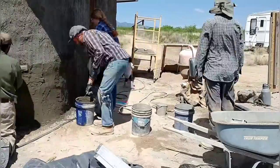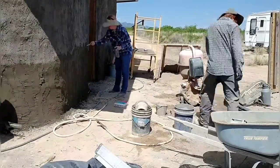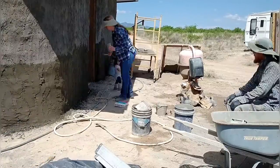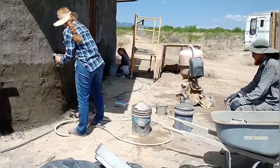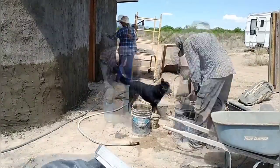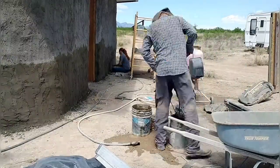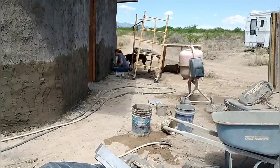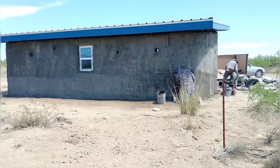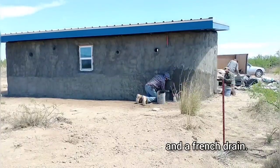A little bit about our stucco mix: we're using a three-part sand to one-part Portland cement mixture, and we're not adding anything else to it — that's just a base stucco mixture. In retrospect, it probably would have been better to add some lime to it to make it more breathable. We figured it would be okay since the inside of the walls will not be sealed, so vapor will still be able to move in and out of the walls through the interior. And we're not too worried about moisture here since it's a super dry climate.